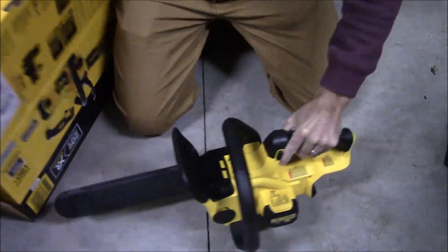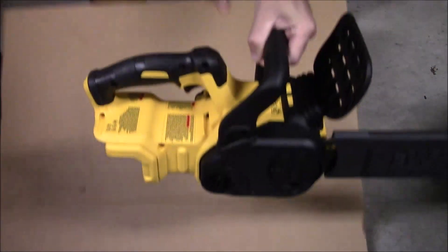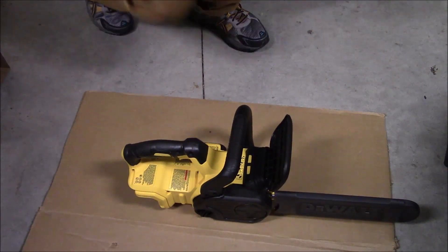This thing eats up a lot of power. I can get like an hour and a half of work in, maybe two hours, with this saw before it needs a new charge.